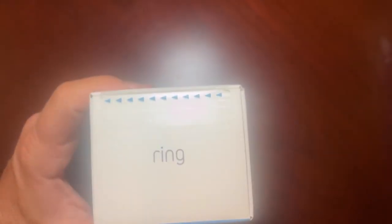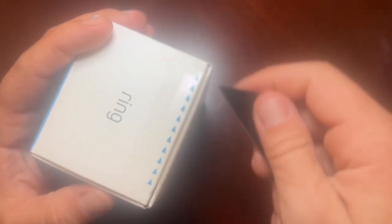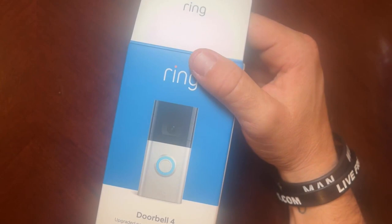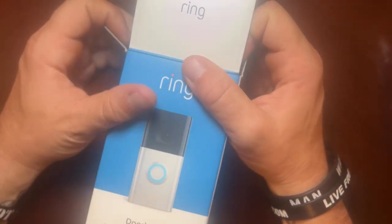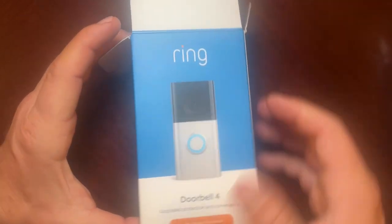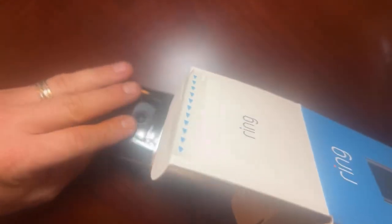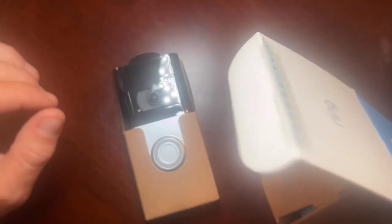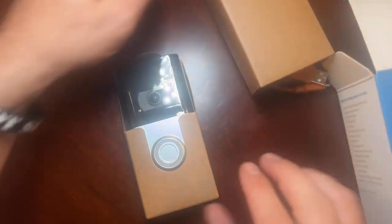I'm going to go ahead and open the box here and let's see what we got inside. This model has quite a few different features and accessories — you can get a solar charging battery pack, just a battery pack, or hardwire it. With this model I plan on hardwiring it to the door. This is the silver with black — that is the actual Ring doorbell itself.